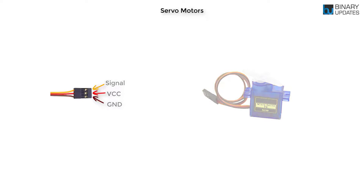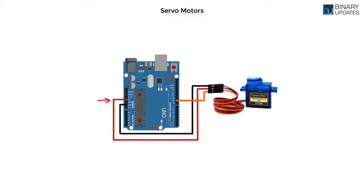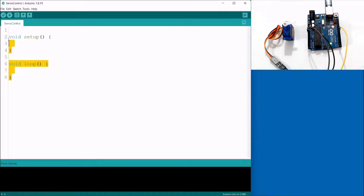Now let's interface the servo motor with the microcontroller. The servo motor has three wires: power, ground, and signal. The red wire connects to the 5V DC of the microcontroller. The brown or black wire is ground and connects to the ground pin. The orange wire from the servo motor connects to the signal line, which is pin number 9 on the microcontroller. I've created a fresh new Arduino project with the default setup and loop functions.